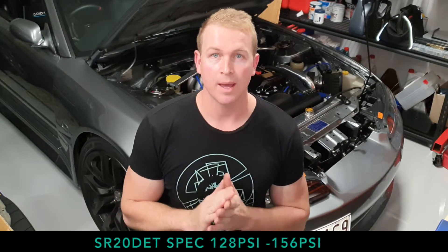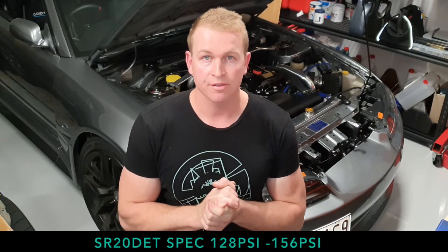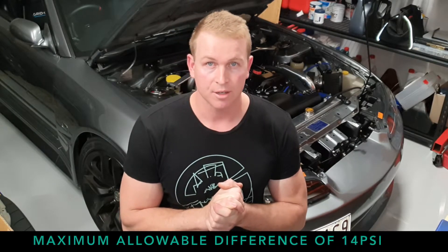In terms of compression numbers we are looking for anywhere between an absolute minimum of 128 PSI all the way up to 156 PSI. That comes from the Nissan owner's manual. If you've got a non-turbo though, your compression numbers should be higher than that.